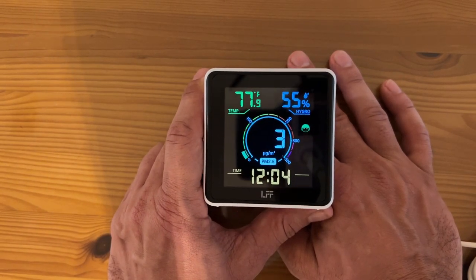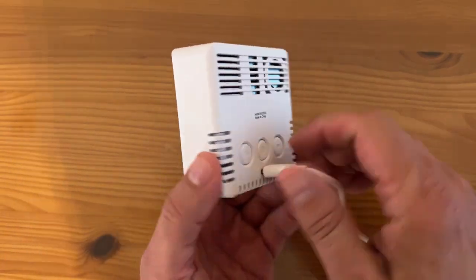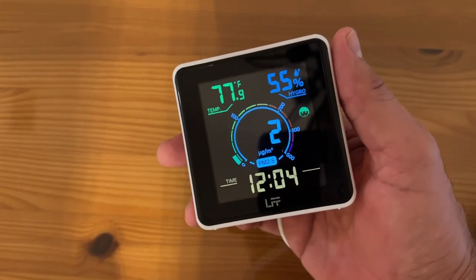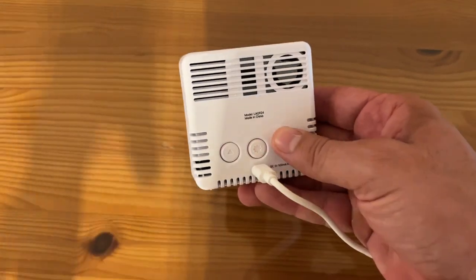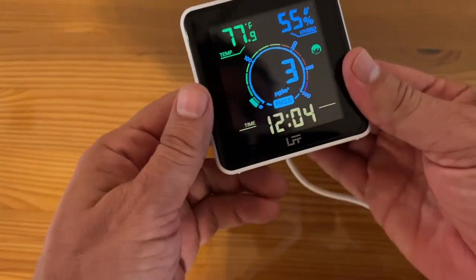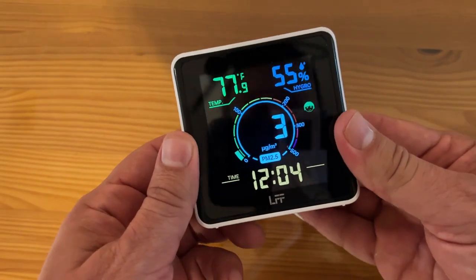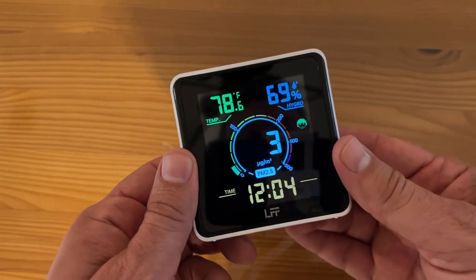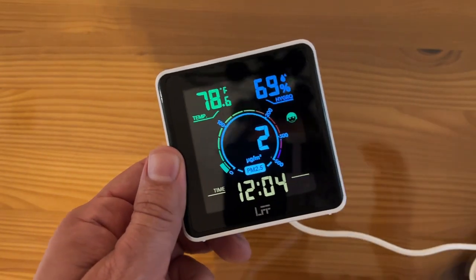If you live in the city, you should have something like this. This PM 2.5 monitor may be the thing that saves your life. Alright folks, go ahead and pick it up, you won't be disappointed. My name is Adam, Elite Demonstrations — we only show you products that we truly love, and I really like this monitor. You can turn it down too for night. Alright, thanks for watching and adios, amigos. Go ahead and pick it up.